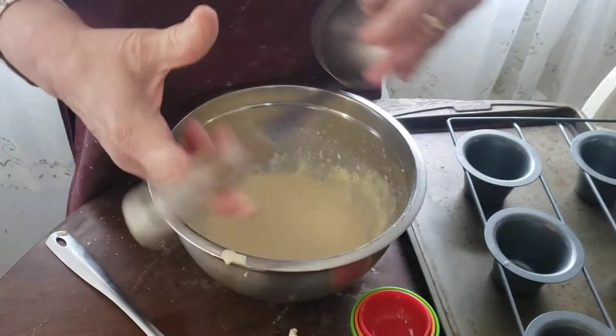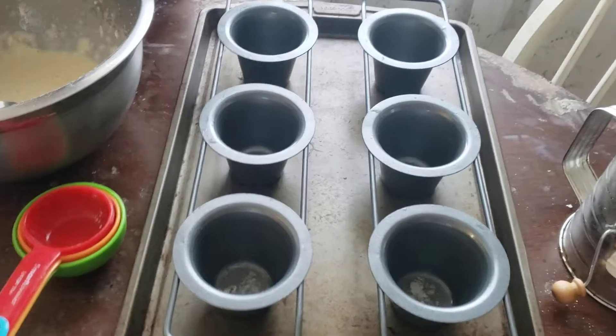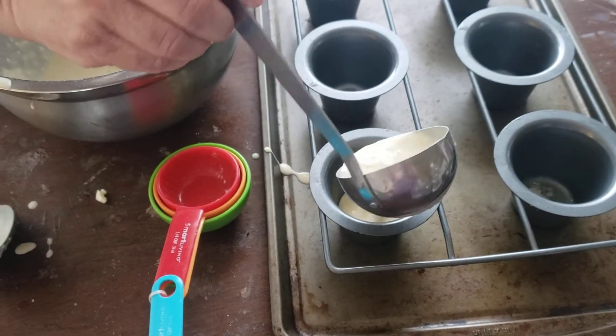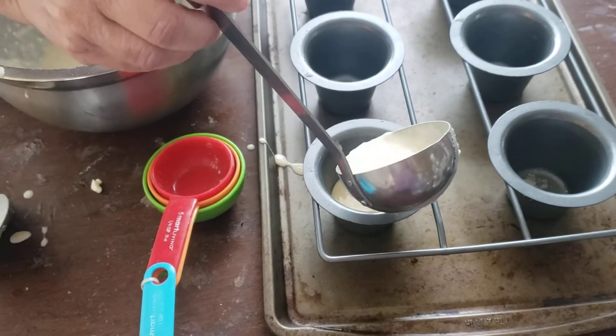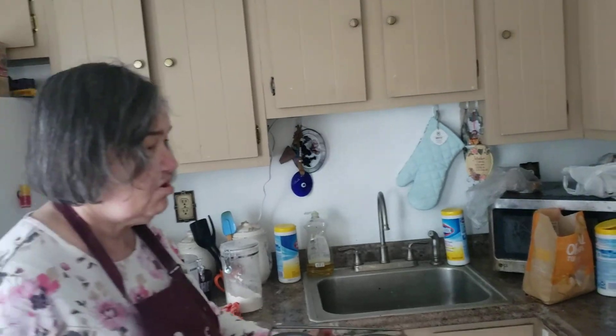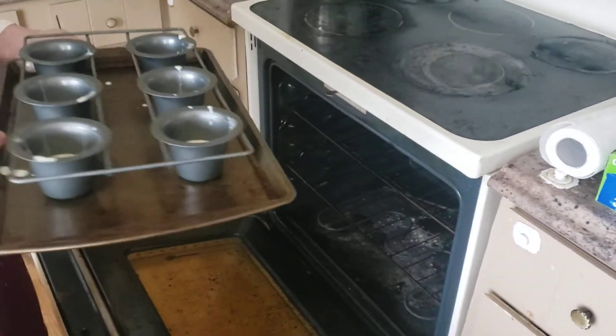Now what I want to do is halfway fill up the puff pan. I want to halfway fill it up. You grease it with butter. Because what's going to happen is it's going to rise, folks. Pop this in the oven and cook for about 20 minutes or so. It's going to rise — trust me, it's going to rise.